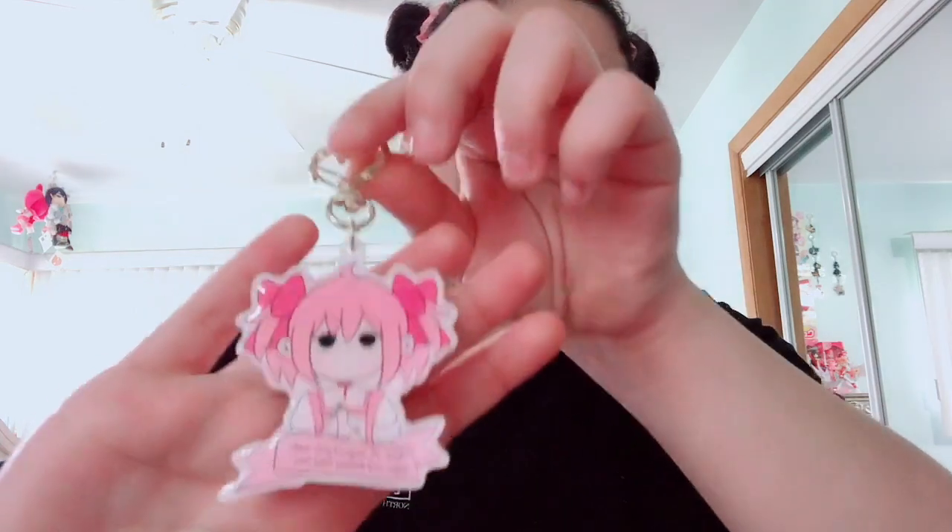Thank you guys so much for watching — please give this video a thumbs up and subscribe if you love magical girls and want to see more. I do have magical girl items on my Etsy shop right now: a Madoka Magica keychain of Madoka and one of Homura. Let me show you because I am not going to miss this opportunity. I recently made these and I've been really liking my stuff lately — I am really proud of myself.